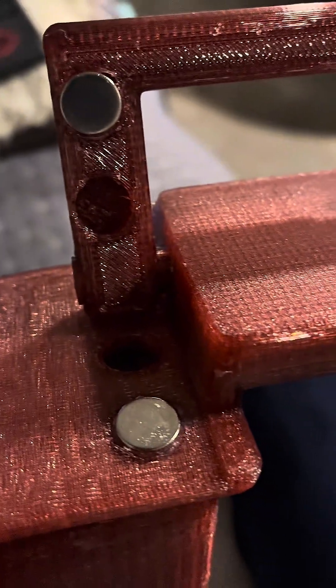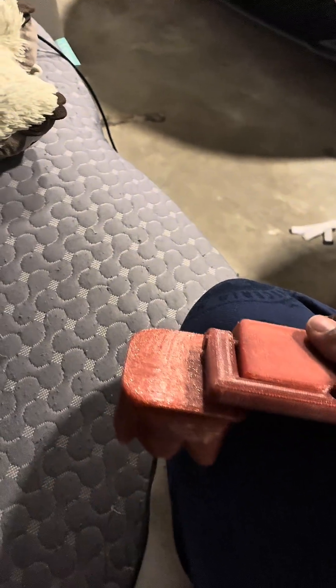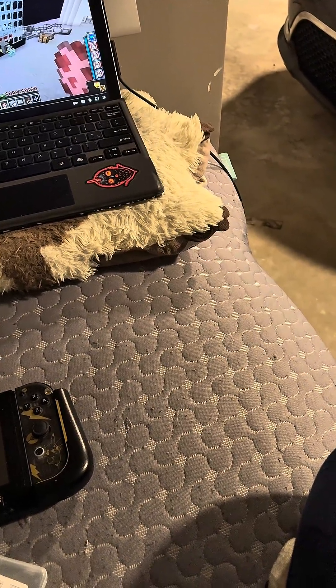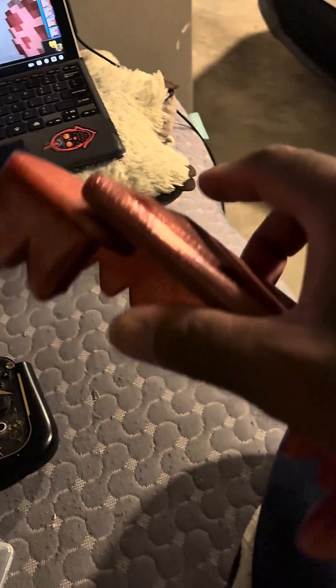Same thing for these ones — held in with metal glue, so those are never coming out hopefully. I do have holes here for two more recessed magnets — two pairs — so it could be an even stronger clasp, but I think it's pretty good for right now because I don't plan on swinging this around like a briefcase.